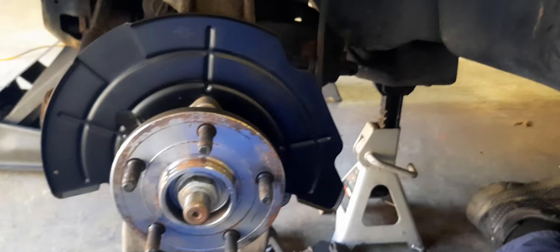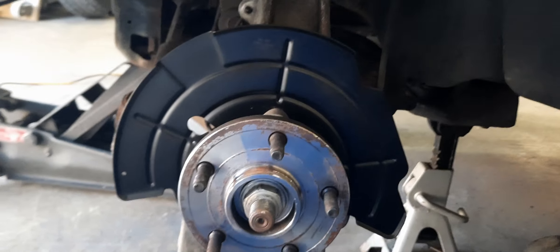Alright guys, I'm going to take them back apart and put new dust shields on. So this side's done. And the brakes are only like halfway, so I'm just going to put the brakes back on.